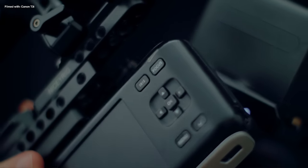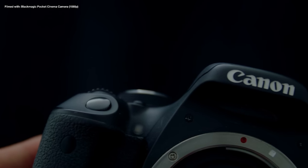I tested these old cameras against each other to see which one is the best, more than 10 years after each of them were manufactured.